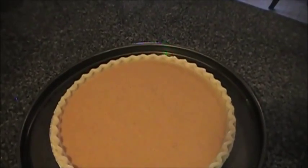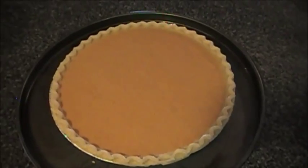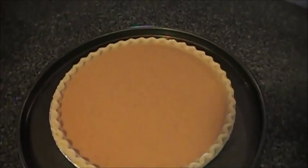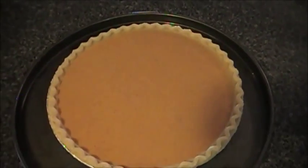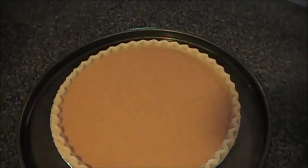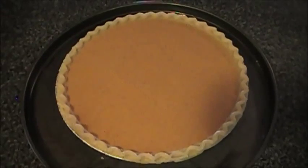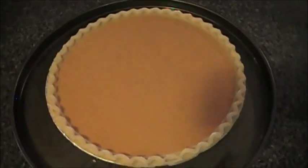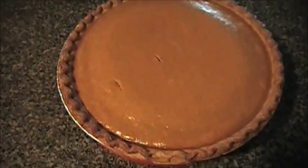As soon as the 15 minutes is up, you're going to reduce the heat to 350 degrees and bake that for an additional 40 to 45 minutes. Start checking on it at the 40-minute mark by inserting a knife near the center to make sure it comes out clean. If it's not clean, bake it for another two minutes and continually check after that. And into the oven it goes.